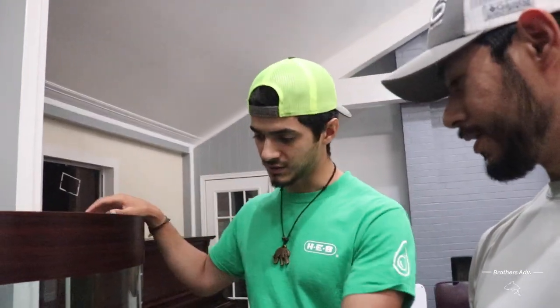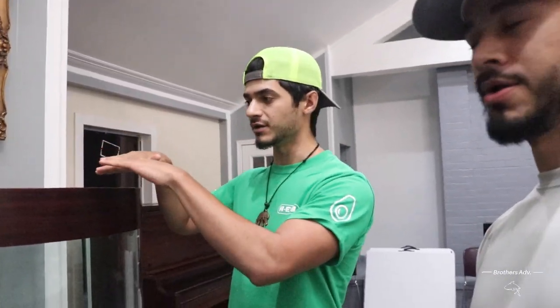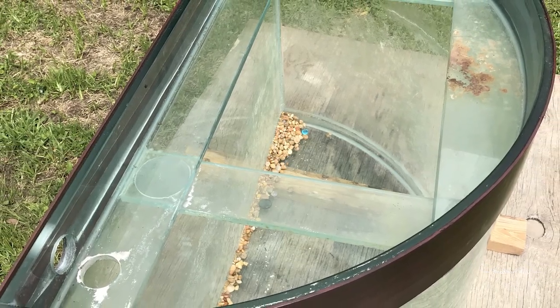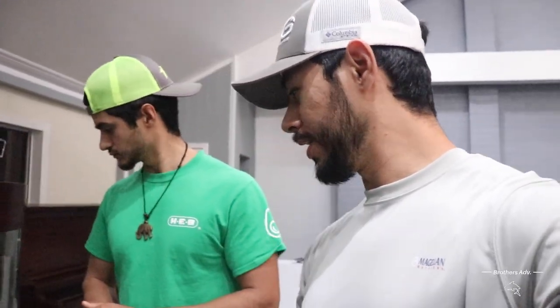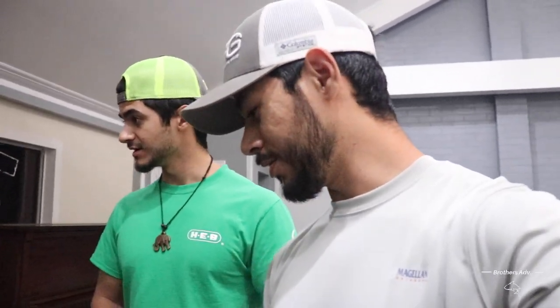When we got it, it was extremely dirty — full of calcium buildup. He had taken out the fish but just left the water, so the calcium was building up and you could see all that whiteness. We just renovated it, cleaned it up a little bit. From what it was before, it's extremely good now.